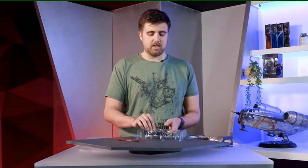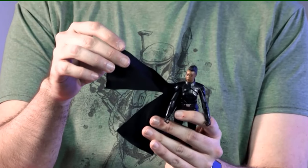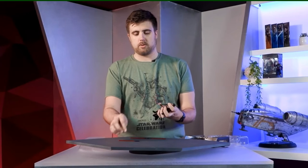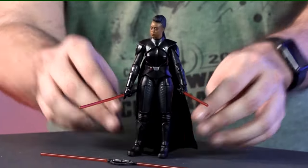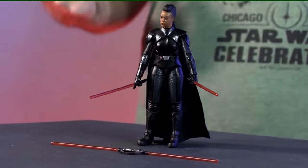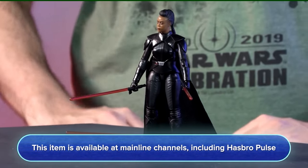Her inquisitor lightsaber looks really slick — I love the shot of silver on the black; it looks cool and sophisticated. She comes with a softgoods cape that splits apart and looks elegant on her, and she can dual wield both sabers. She has butterfly joints, really clean articulation, and nice stiff joints. You can check out this character for pre-order information tomorrow on most mainline retailers and Hasbro Pulse.